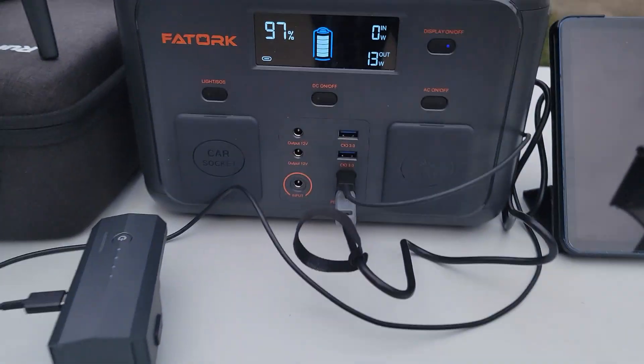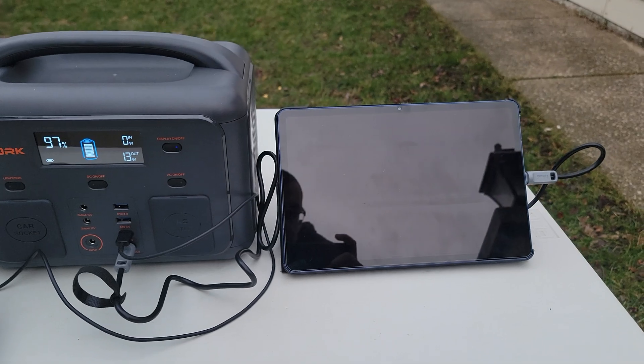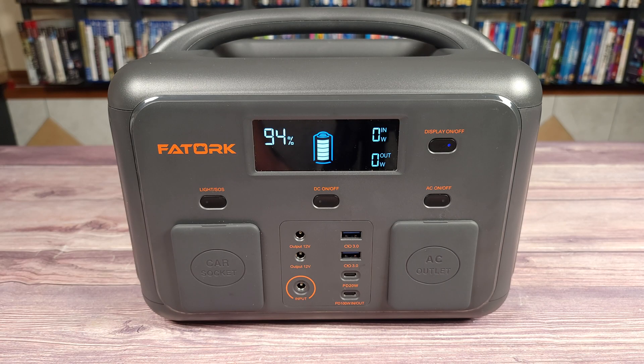Overall, this is definitely a good little power station. Not only are these great to have when the power goes out, but also perfect to take camping, to the beach, or anywhere else you might need power where you normally wouldn't have it. If a mid-sized power station is something you are looking to buy, this one from Foxtrot is definitely a great option to look at. If you have any questions feel free to drop a comment — thanks for watching and I'll see you all next time.